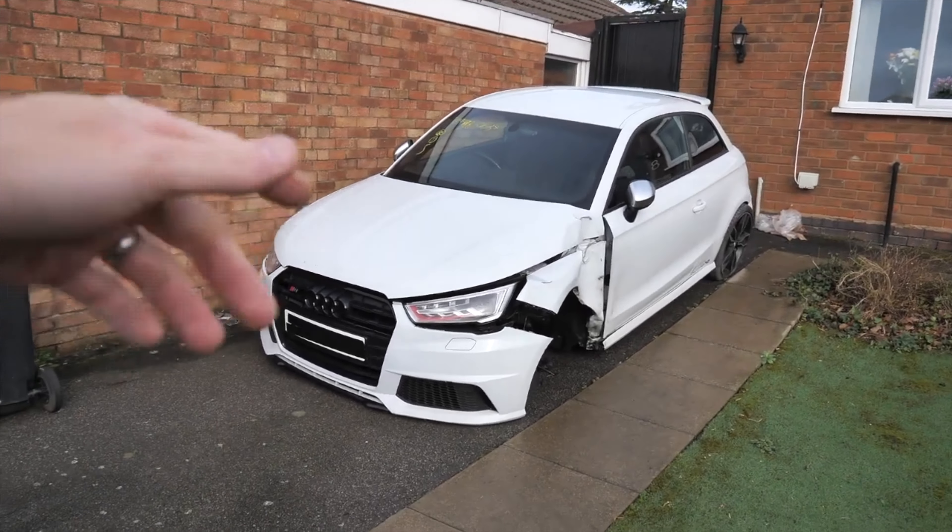First things first, the bumper is still the same unfortunately - the clips are broken in the bumper. Look, the bumper is not even attached in the slot, so even if I push this in, it's still doing this, which unfortunately isn't good enough. So we've had to order a new front bumper because obviously that's smashed a bit.